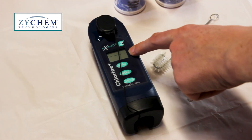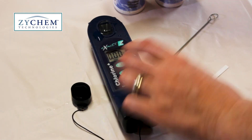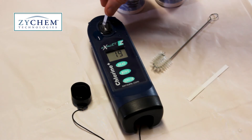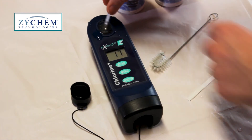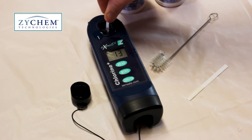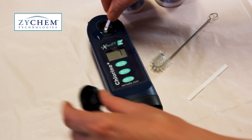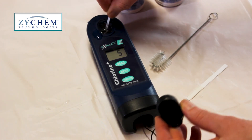Whilst the monitor is flashing, bring up the zero and pick up the DPD1 strip. The monitor will automatically start counting down from 20 to 1. When it does, put the strip in and start moving it back and forth. When it gets to 1, remove the strip and cover the cell.